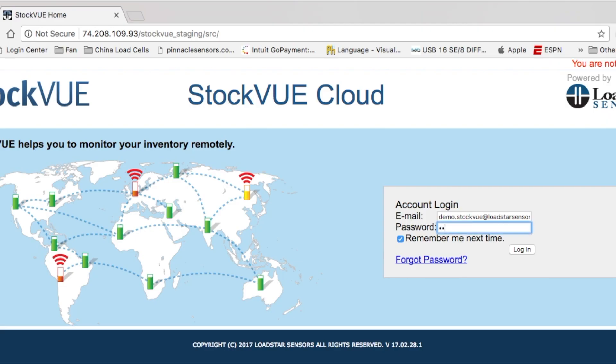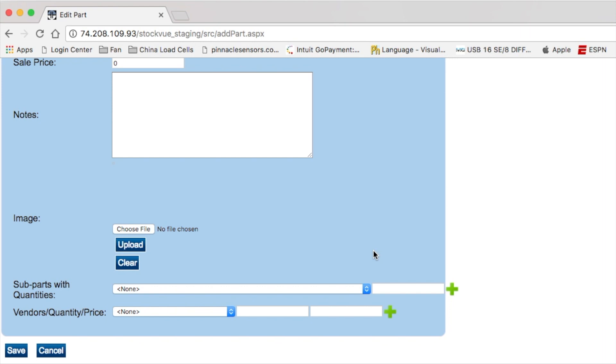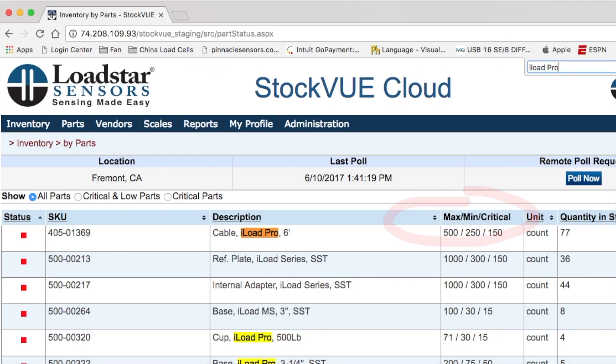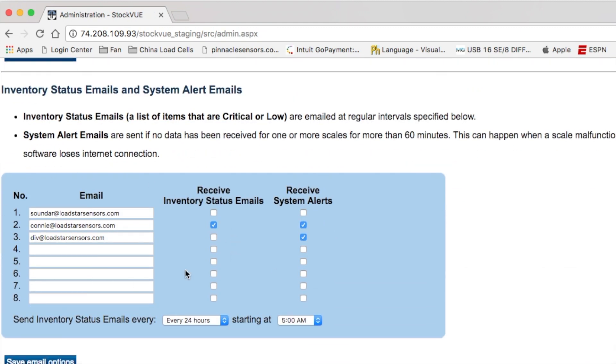You can set up the item that you want to manage, define the items' max, min, and low levels, and who should get alerts and emails from the system, and then you are all set to go. Say goodbye to stockouts and say hello to Stockview.